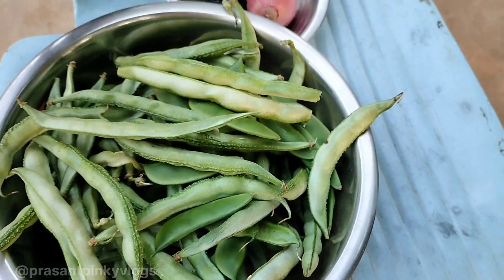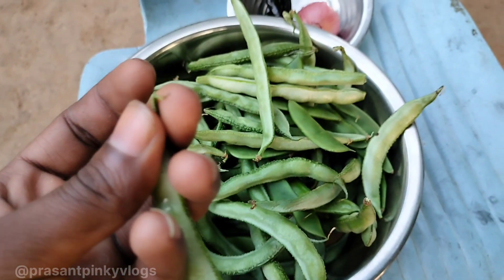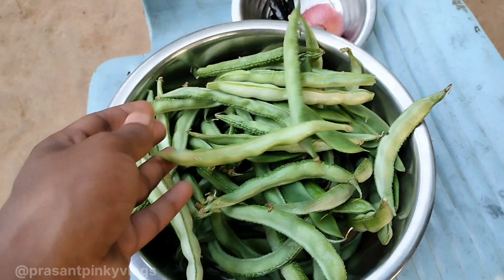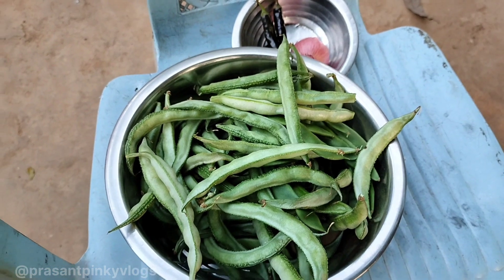See the seeds. Now we will keep the seeds. We will dry them well and then dry them well again.